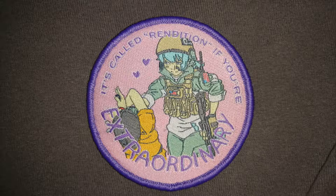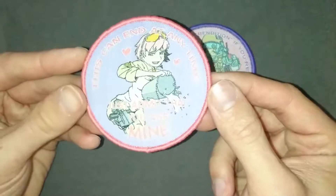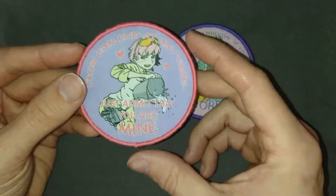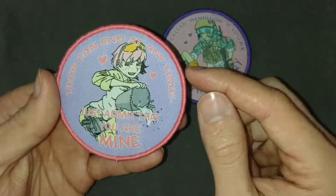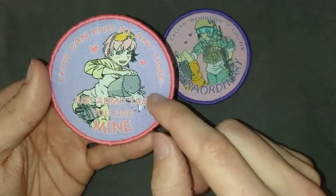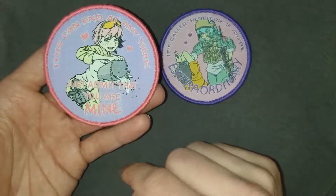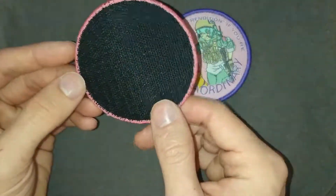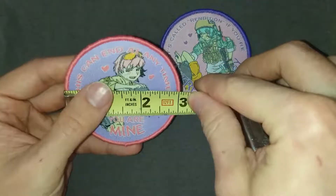Next up on the list we've got 'This Can End At Any Time, Just Admit That You're Mine' — making a reference to waterboarding, nowhere near as fun in reality. This is a more reddish-colored pink for a merrowed border and a kind of lavender background color. That's one of the things I like about these patches — they use slightly different colors on all of them for the background and the metal and the letters. It's velcro backed with a merrowed border, fine woven, and also three inches in diameter.